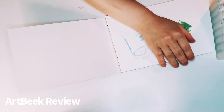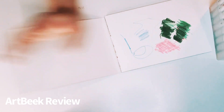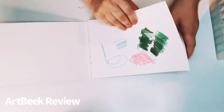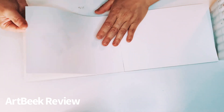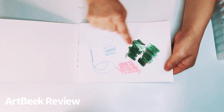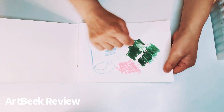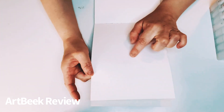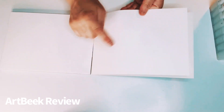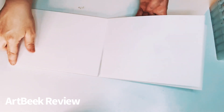I want to see if it bled through. I've been going at it with the green and with the darker color as well. It kind of bled — just a tiny bit of a shadow and you can barely see that. I love that.